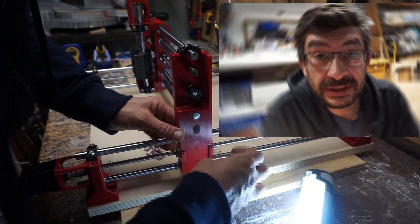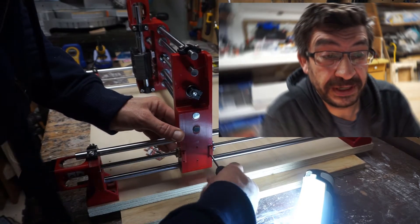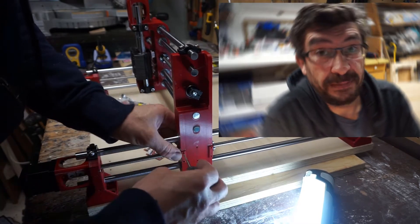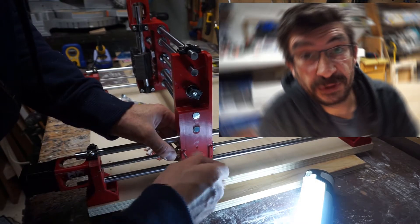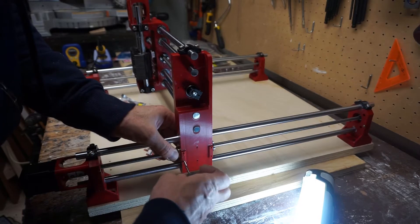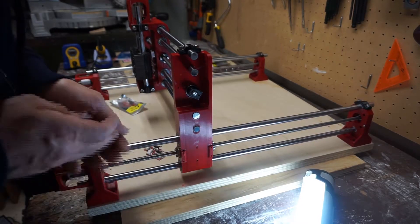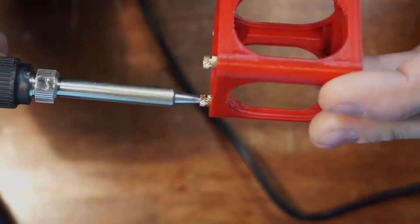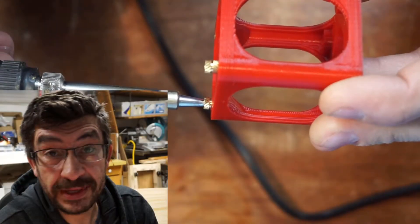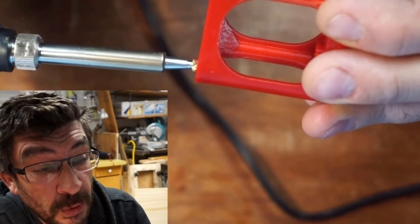Thread holes before the install. In the video you see me using a threader to make the threads for the screws so that they can tap easily. Do the brass inserts — the heat-set brass inserts — before assembly.